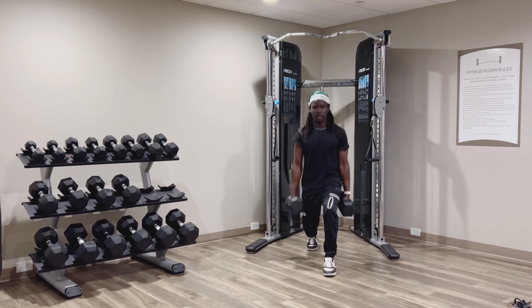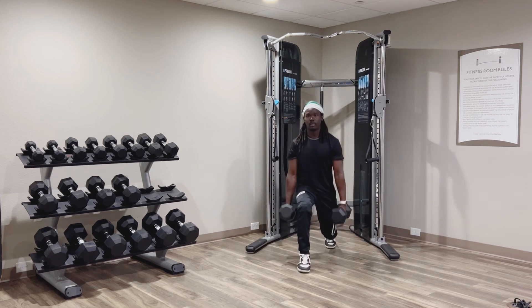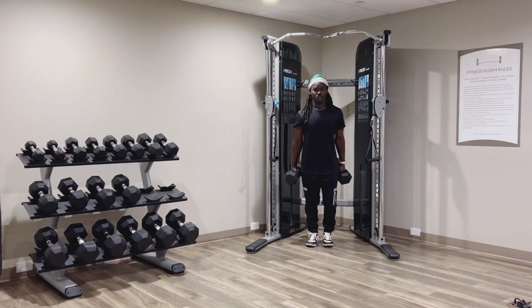Next, dumbbell lunges. 15 seconds. Step forward with one leg, lower your body until your thigh is parallel to the ground.